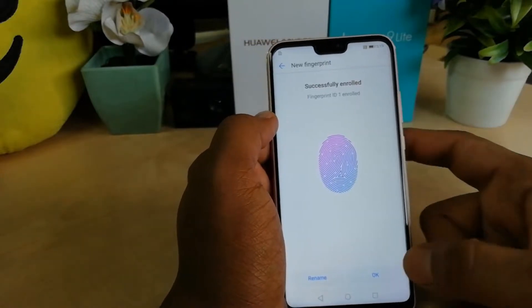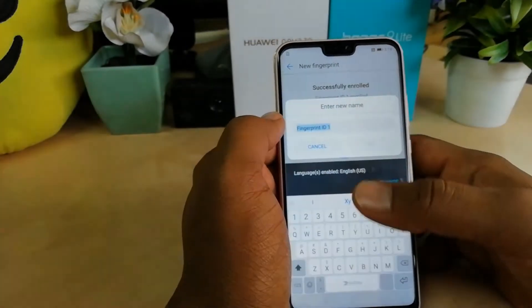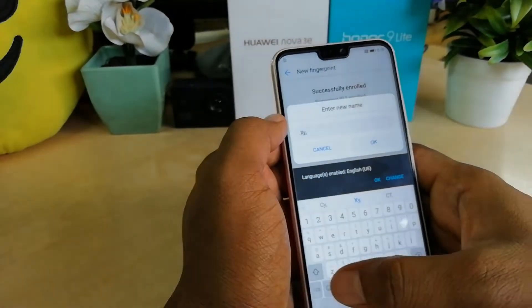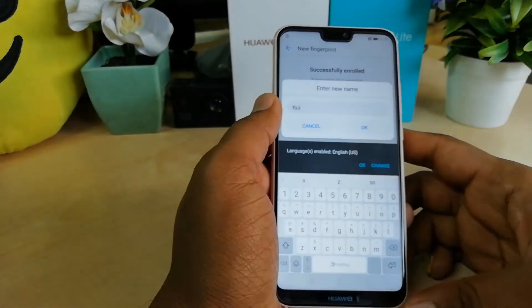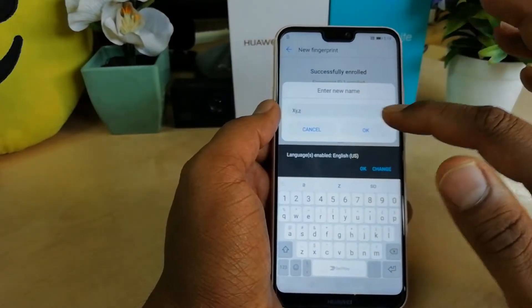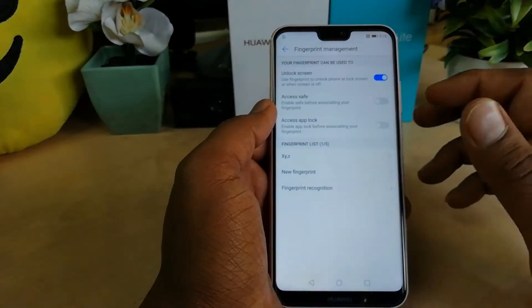You will see a message that the fingerprint has been successfully encoded, which means the fingerprint is working. You can then rename it — give any name to this fingerprint so in the future you can understand which fingerprint it is. Then just click OK.